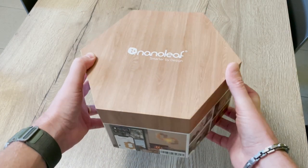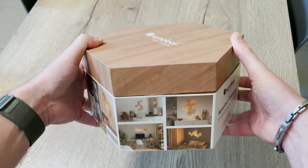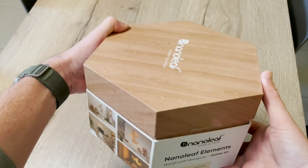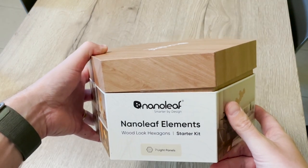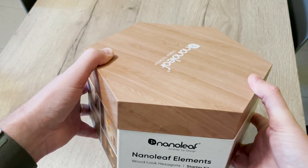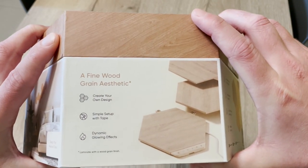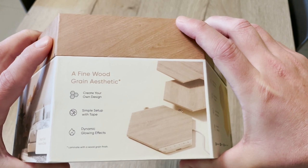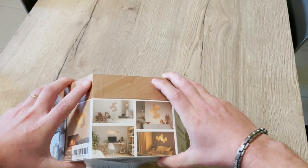So the box is quite heavy. You feel it is a quality product with the cover exactly like one of those element panels. So you can see this is the starter kit with seven light panels that comes at $229.99. There's also a version with 13 panels at $369.99, and an expansion pack with three panels at $79.99, but you can also buy individual panels. The setup is really simple with tape, and it has a dynamic glow effect shown here on the box.